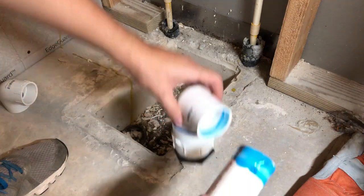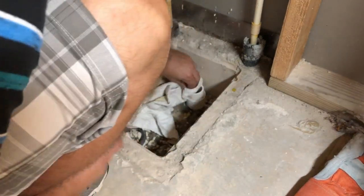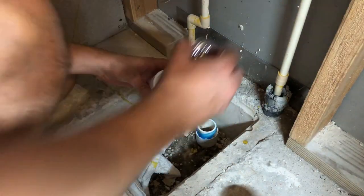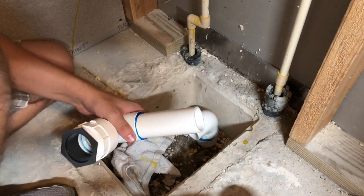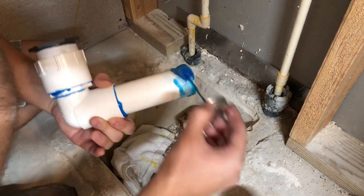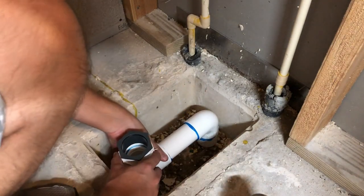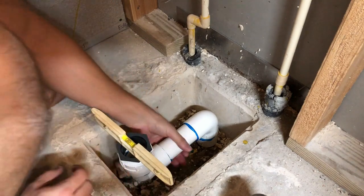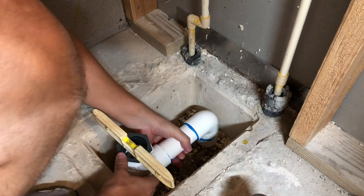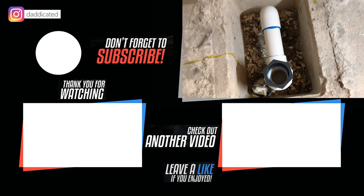I continued gluing that small piece of pipe that I had pre-cut, then glued a 90 to the bottom where my drain is coming up. Finally, I glued the piece of pipe with the fittings to that remaining 90 attached to the ground. I made sure it was properly leveled before the glue started to dry in case I needed to make any minor adjustments.